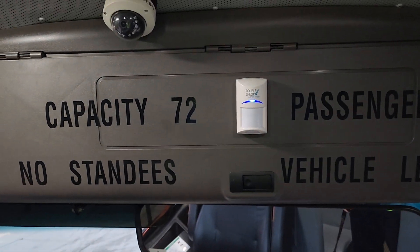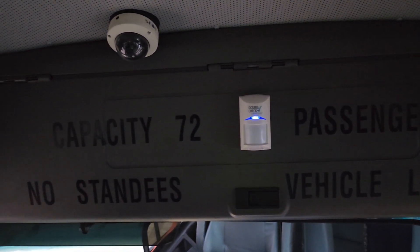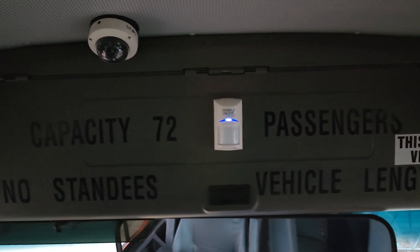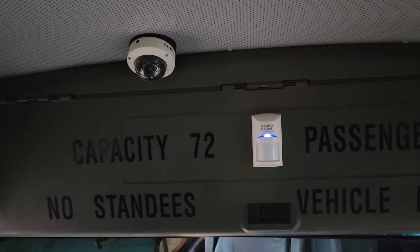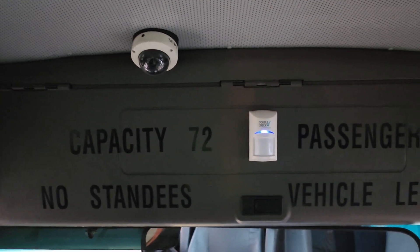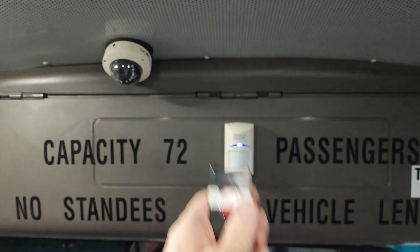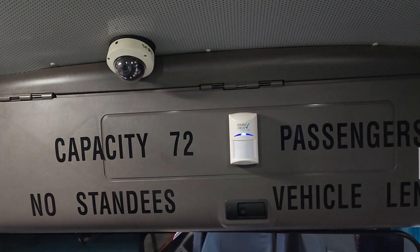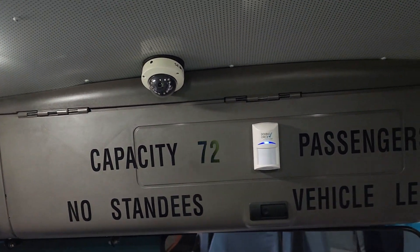A quick press of the button will cancel theft mate and double-check for 10 minutes. Sometimes you get a double beep when you do that, though not all the time — especially if the dome lights are already on. If the dome lights light up with a double beep, that means theft mate has been canceled.